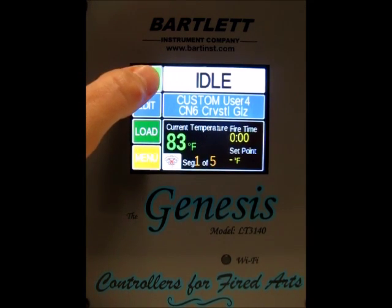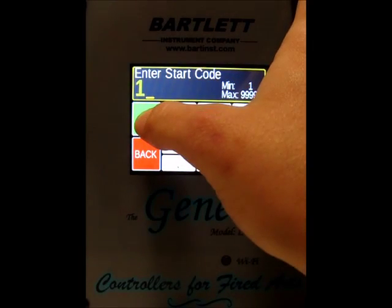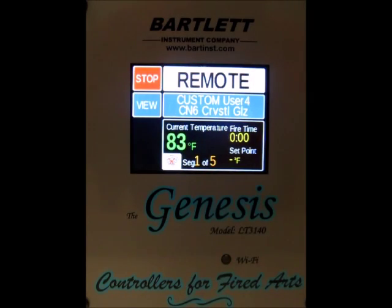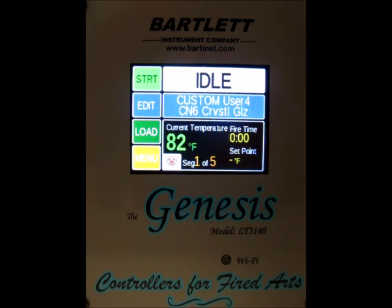The other option for starting is remote start. We press remote start, enter our start code, press go, and you can see 'remote' across the firing banner. That just arms the controller to be fired using the KISS system. Once we've completed that, we'll go ahead and hit stop and take us back to the home screen.